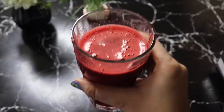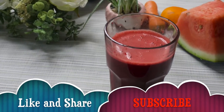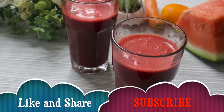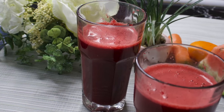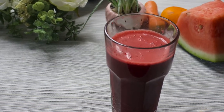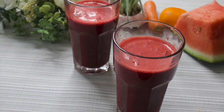Then this juice is ready for drinking. It is best to drink it early morning, but you can always drink it during the day. So this is today's recipe, guys. I hope you will feel good. Don't forget to like and share it, subscribe to the channel, and hit the bell icon so that you get a notification when I upload the next video. See you next time, bye bye!